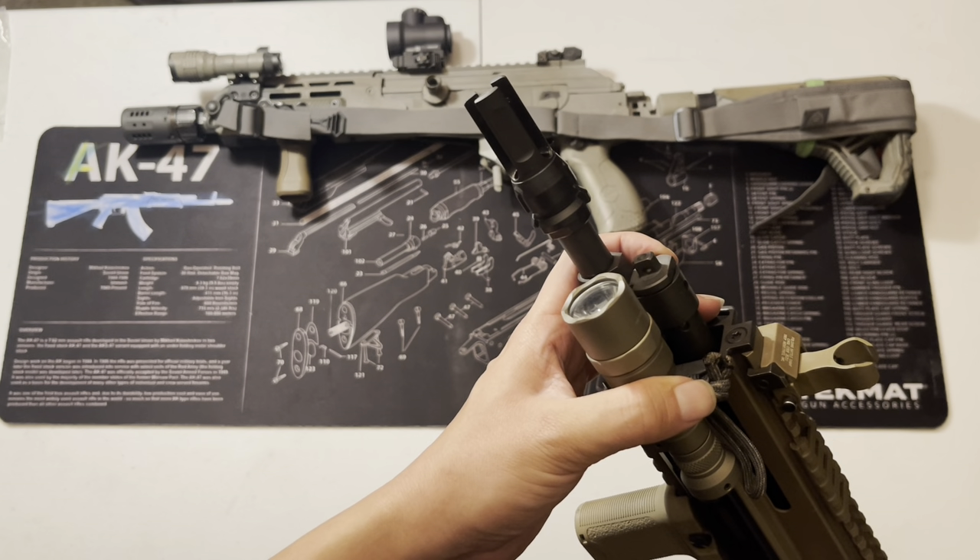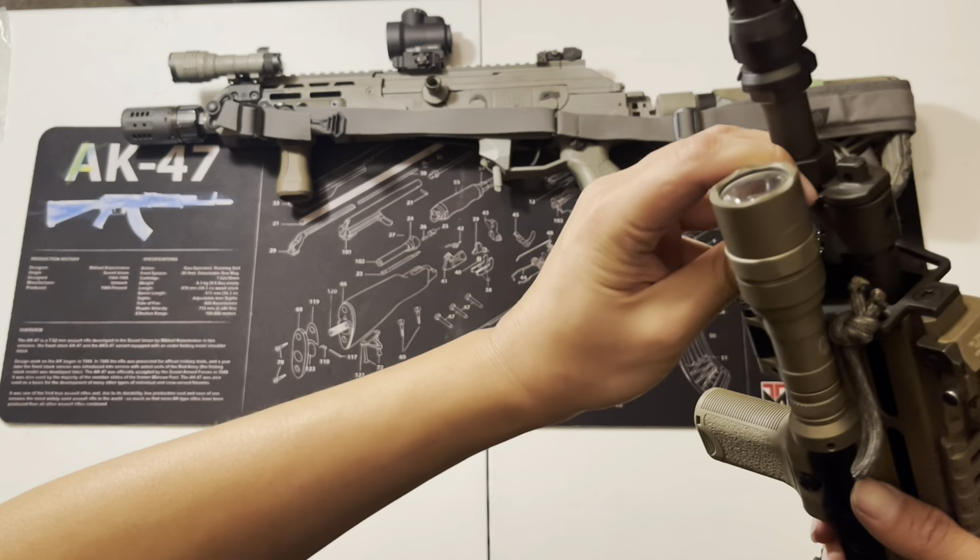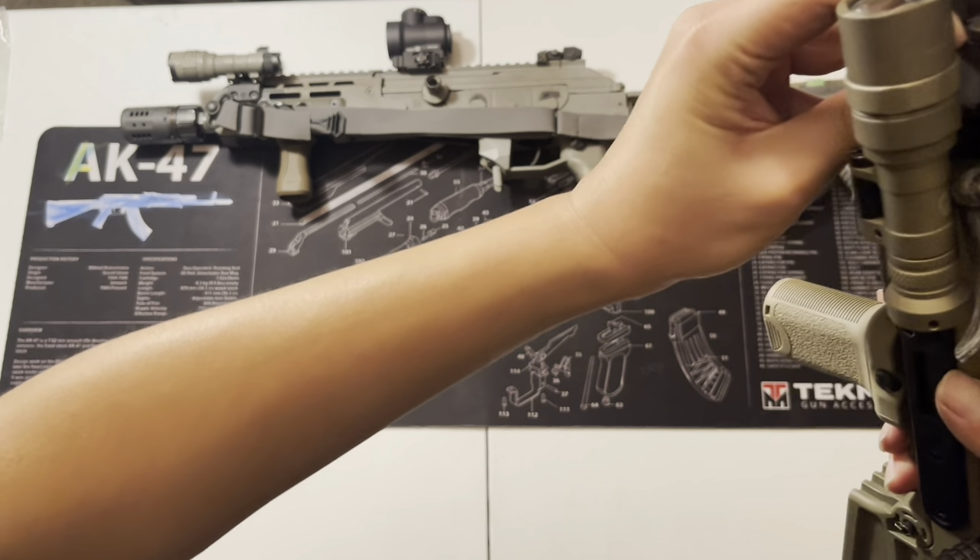Kind of becomes my suppressor setting. Let me take this off and show you guys.